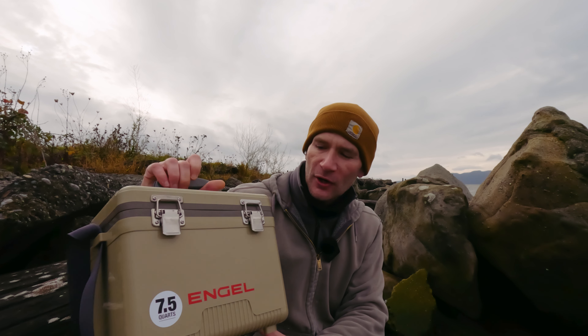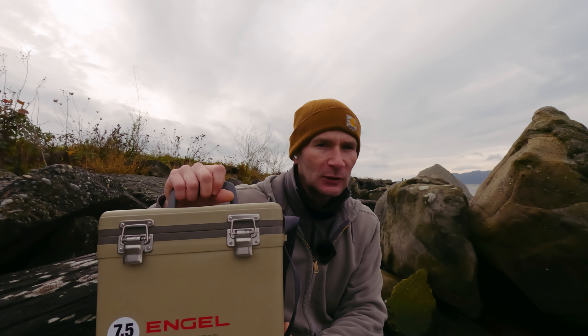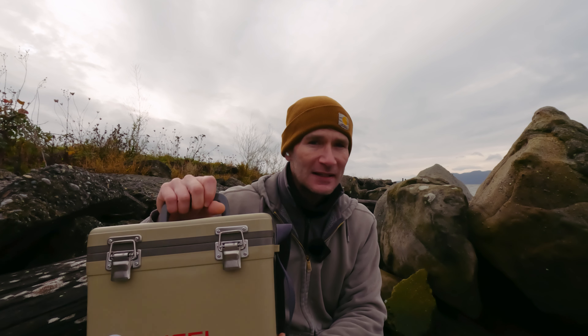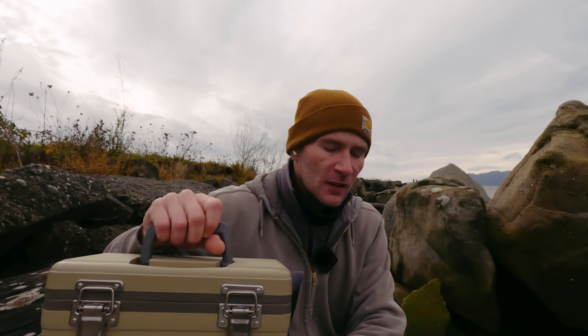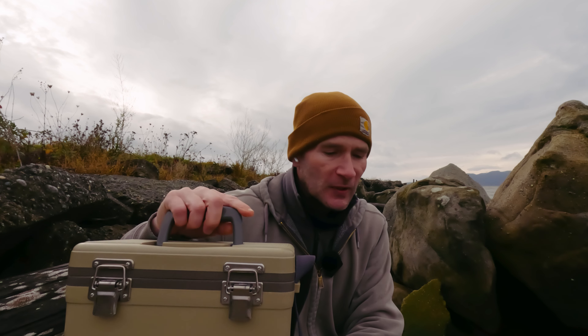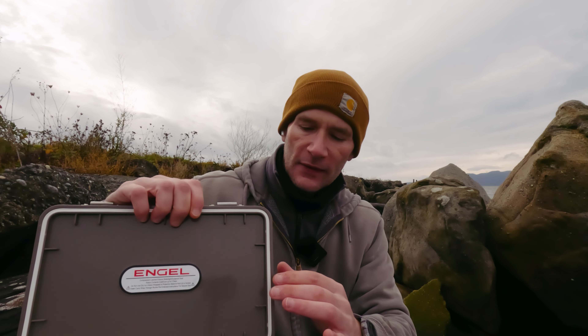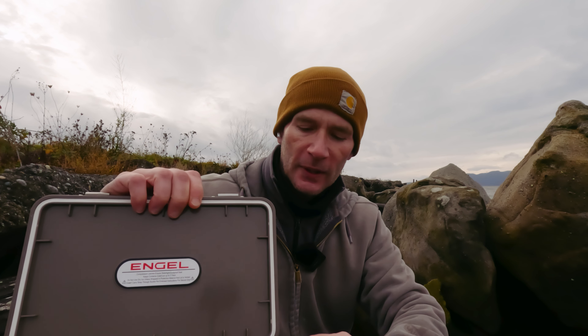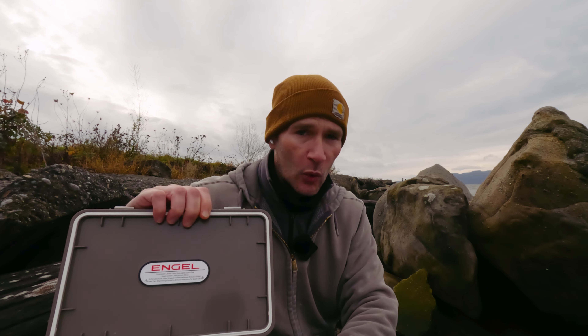I got the 7.5-quart, and even that is kind of large for my purposes — but I figure in the summer I can put some bottled water in there to keep it cool on hot days. This is an injection-molded cooler insulated with high-grade molded polystyrene foam. It has an EVA gasket seal, so when you unlatch it there's a soft rubber seal around the top that keeps everything airtight and watertight.